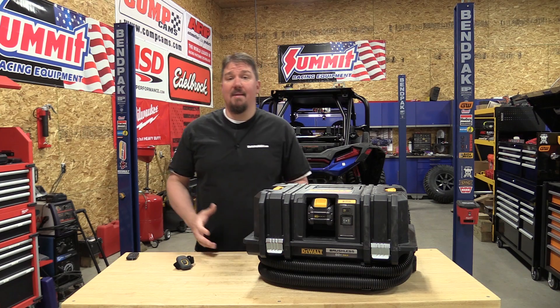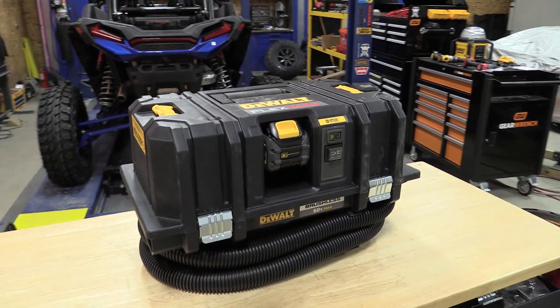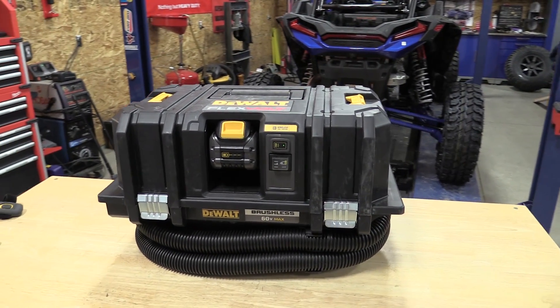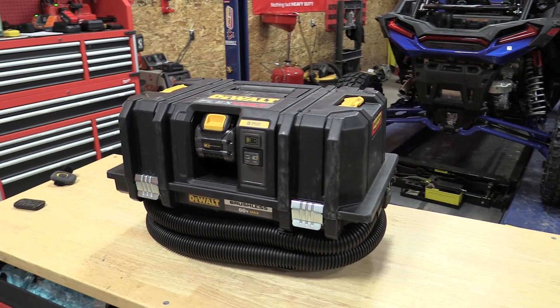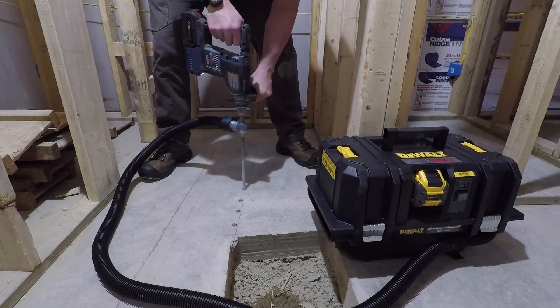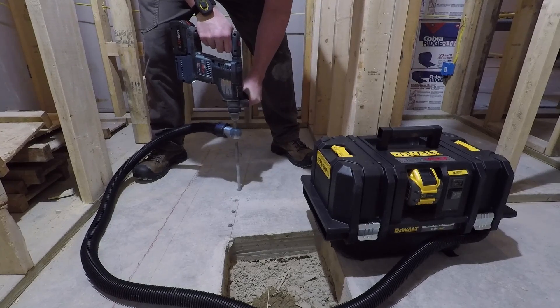Hey guys, Brian with workshopaddict.com. We have in front of us DeWalt's brand new T-Stack Flexvolt 60-volt HEPA dust extractor, model number DCV585. You can get it as a bare tool for around $350, or with two Flexvolt 6.0 amp hour batteries and a charger for around $550.